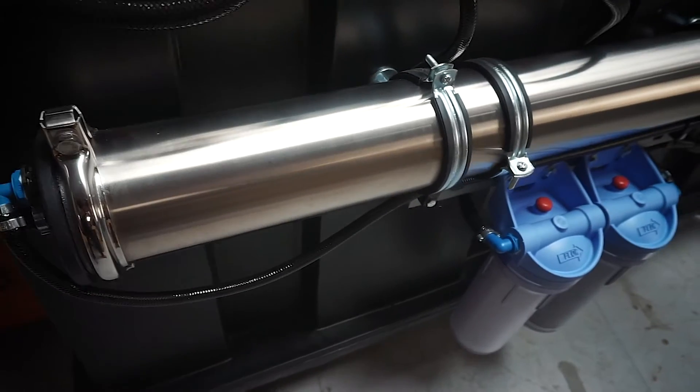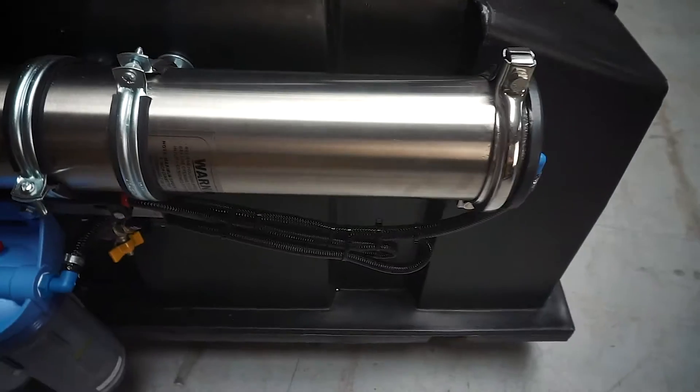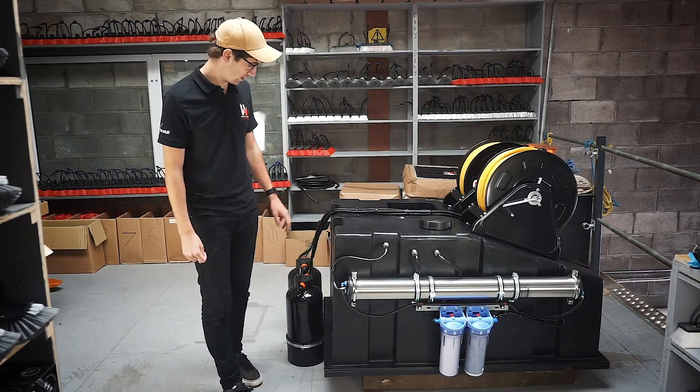Now this particular system has a sediment and a carbon filter on the bottom, then it runs through this 40 inch membrane before finally hitting the DI vessels.